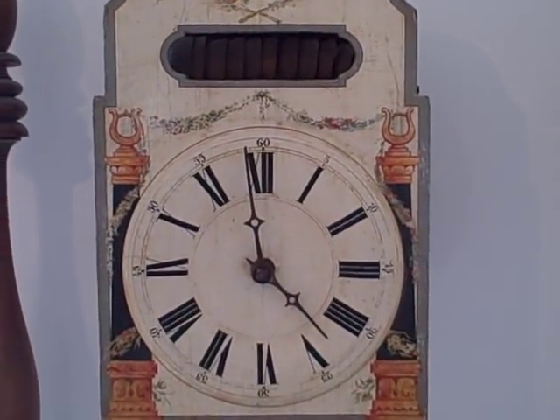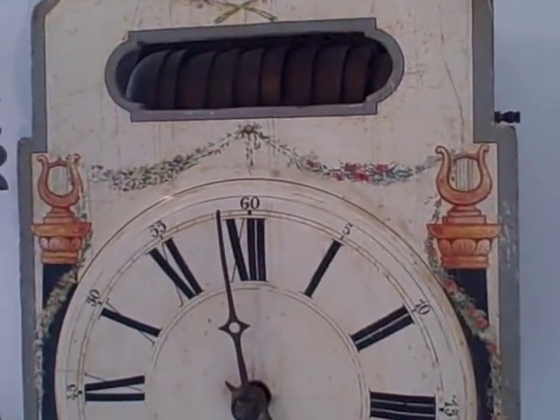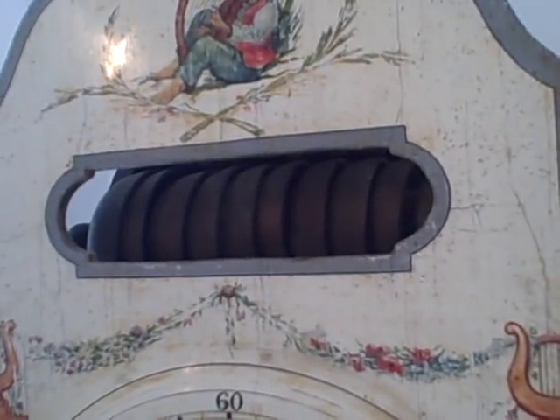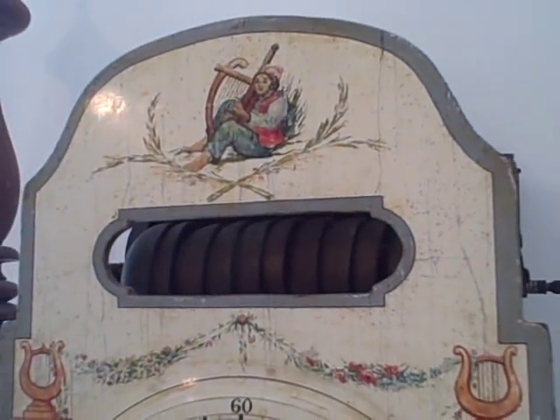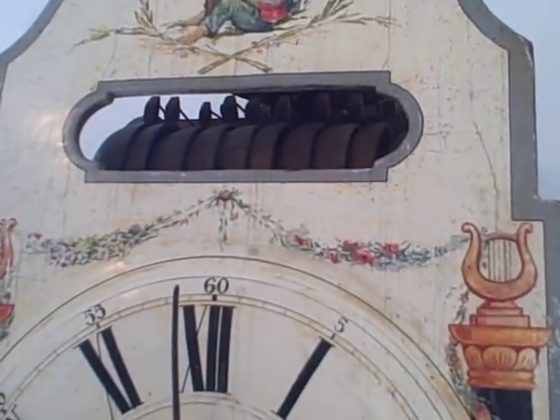This clock plays six tunes on a nest of eleven bells. You can see it has a beautiful cutout in the dial that allows you to see the bells and hammers in action when the clock plays.